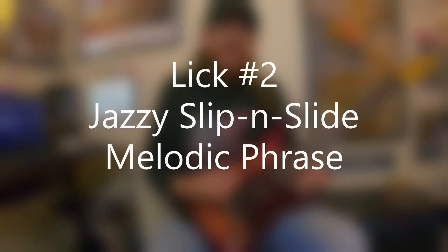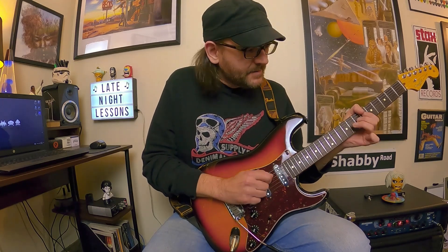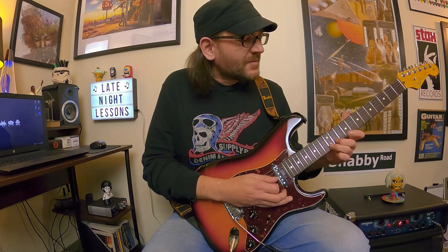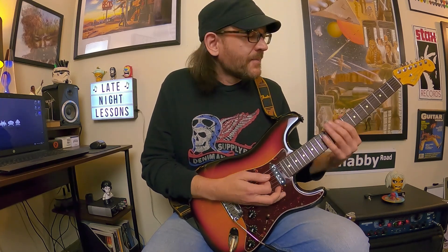Next up, we have this jazzy slip and slide lick, and this is over B7. It's really cool. We're in B7 right there, and basically Audley started to explain where this idea came from. He borrowed a phrase from B.B. King, and he also borrowed some shifting ideas from Larry Carlton, which he pulled from Steely Dan's Kid Charlemagne solo. And he combined those two ideas together to create this lick.